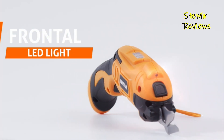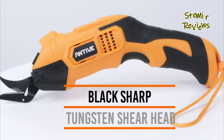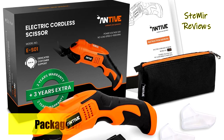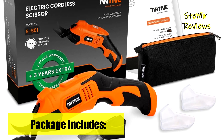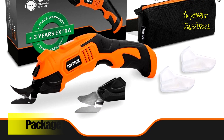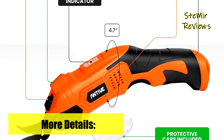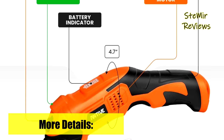An integrated LED light ensures usability in low-light conditions, guaranteeing you can utilize your box cutter electric in any environment. Focus on your projects with confidence, knowing that support is available if you require further information on operating the Antiv cordless scissors. They are committed to providing support for your cutting needs.